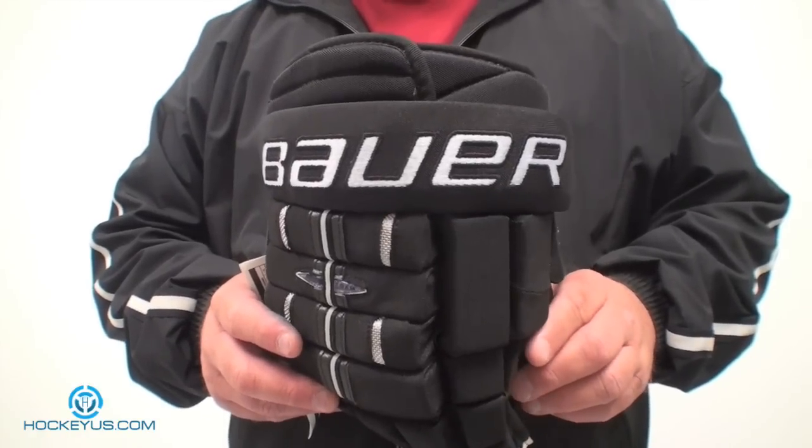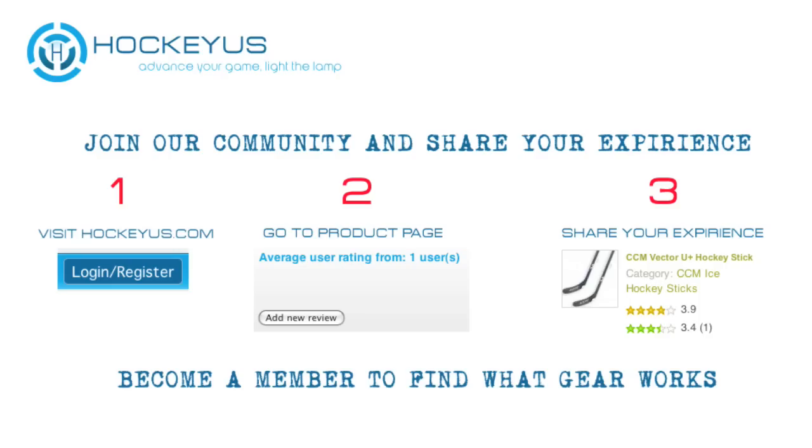Thank you for joining us here at HawkYes.com. Don't forget to go to our website, HawkYes.com, and become a member today. It only takes three simple steps to help us rate the products that you're seeing reviewed here and also the other products that you see listed on our website.